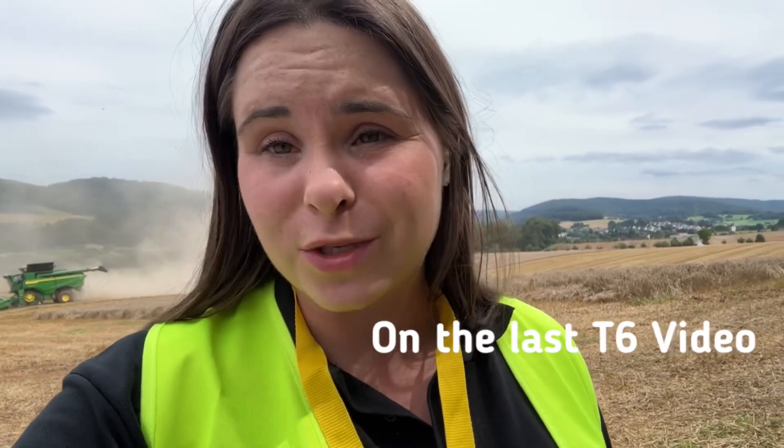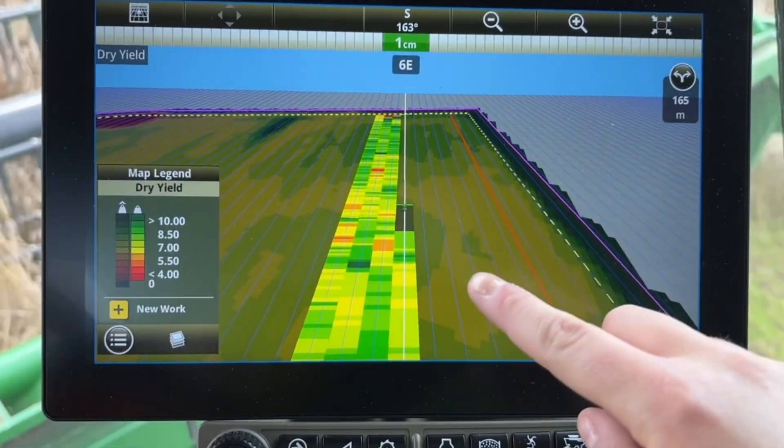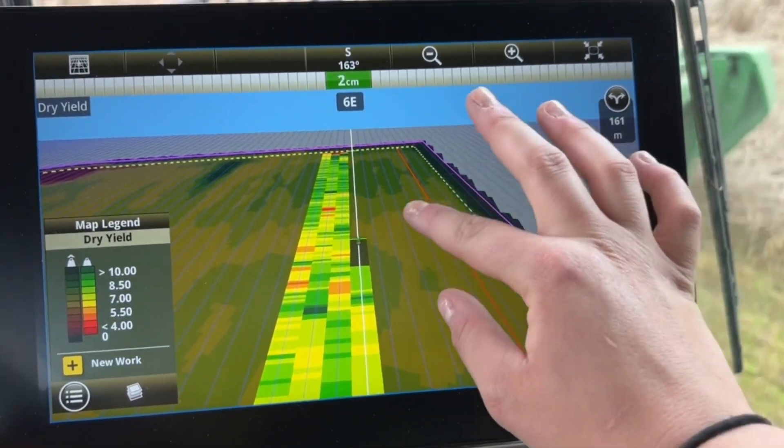It has ground speed automation, which we've seen earlier. It's also got predictive harvesting — cameras on the front combined with biomass maps — which allows it to adjust the speed forwards and backwards to feed the crop in. All you have to do is set your grain losses and a few other things, and this combine will drive itself. It's brilliant for a less experienced operator, reduces operator fatigue, and no one is ever going to sit in these combines all day and get the full capacity out of them — but this machine can.